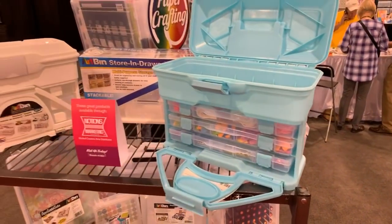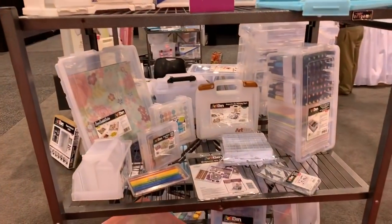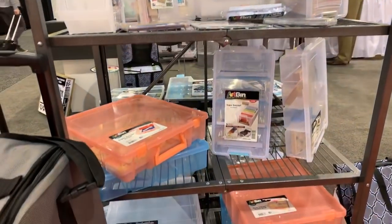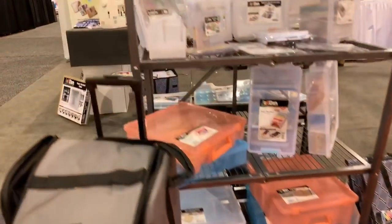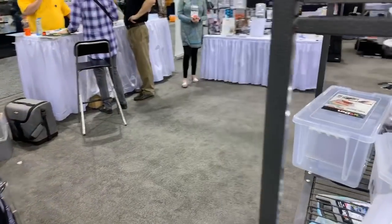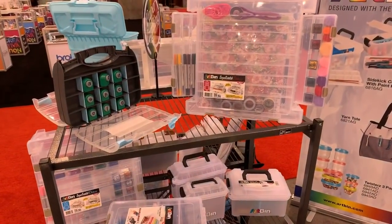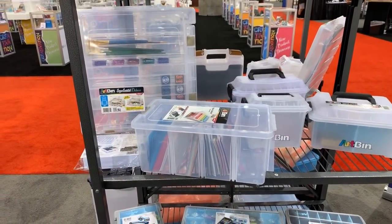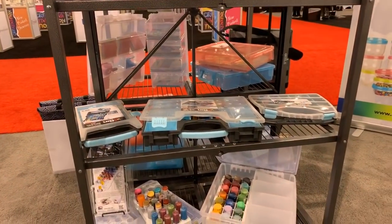So we've got paper crafting stuff here. I can't quite go around because I've got a big sign in my way, so I'll go side to side. At around two o'clock, which is coming up soon, we're going to be going to Brother - so that's coming up shortly. I see Tombow pen storage here - I'll have to ask somebody about that because I'm not sure what that is.